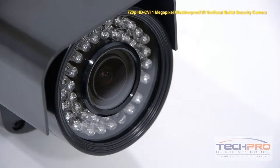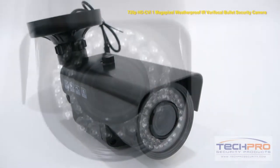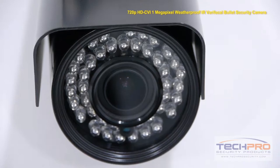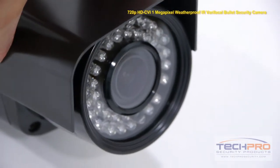HDCVI cameras need to be connected to an HDCVI compatible DVR. This weatherproof bullet camera has a 2.8mm to 12mm manual zoom lens and records at 720p. At night, this HDCVI camera can see up to 100 feet due to a powerful IR with 42 separate LEDs.